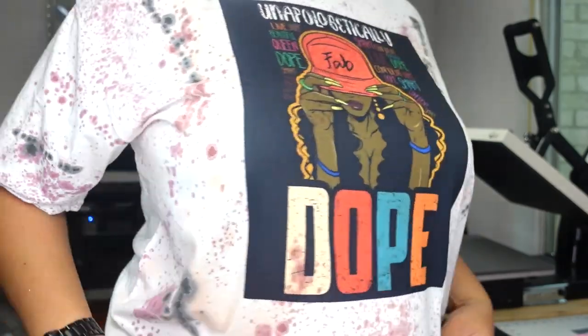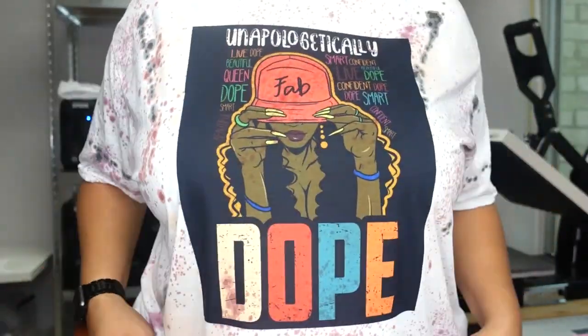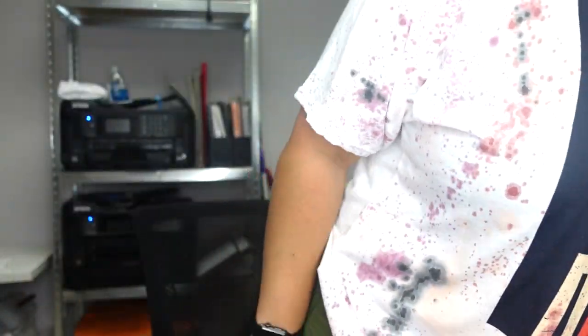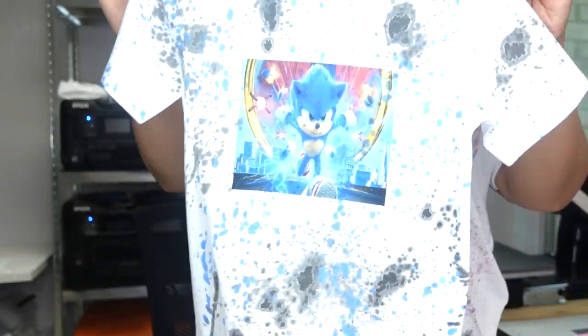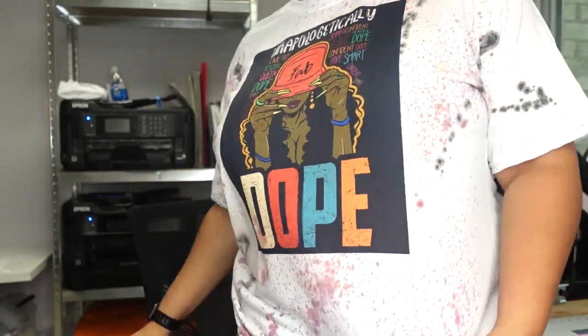Hey guys, welcome back to another video with Angel V Designs. If you are new, welcome; if not, welcome back. What I'm going to be doing today is showing you how to do a tie-dye shirt with acrylic paint and sublimation. This shirt has a sublimation image on the front and acrylic paint splattered in a tie-dye formation. I made one for my son as well — sublimation image on the front and paint splats on the shirt. I think they came out really, really nice.